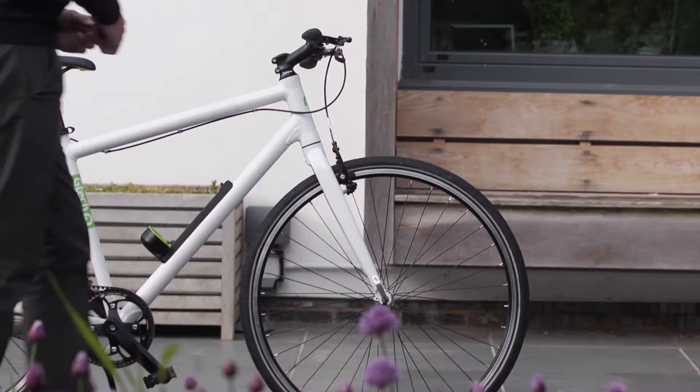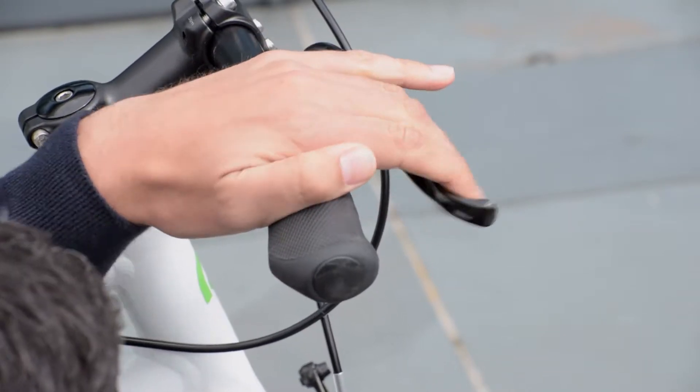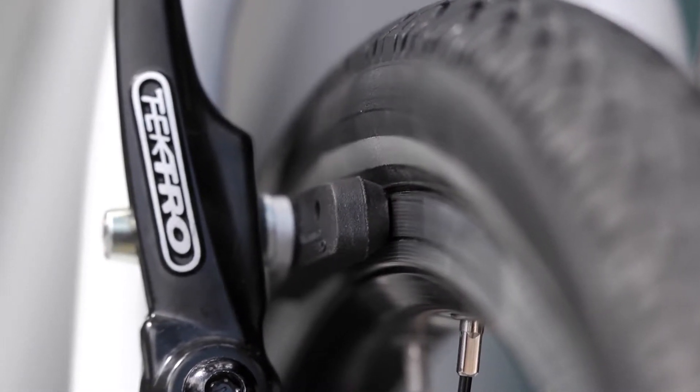Your brakes should be adjusted so that when you pull the brake levers to the halfway travel position, the whole of the surface of the brake pad is in contact with the wheel rim. If not, you need to make some simple adjustments.